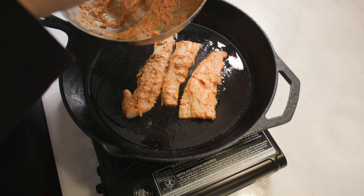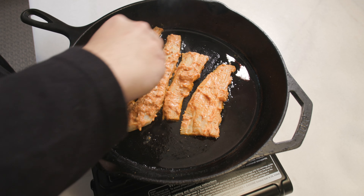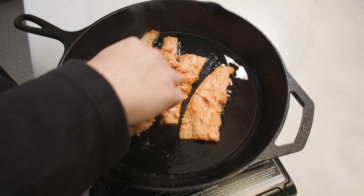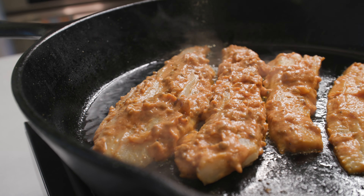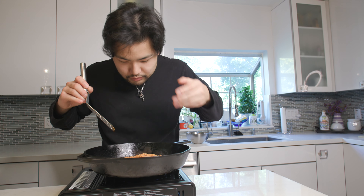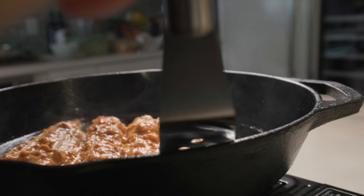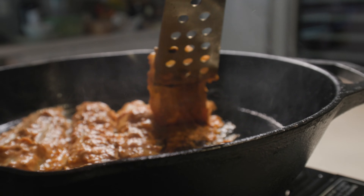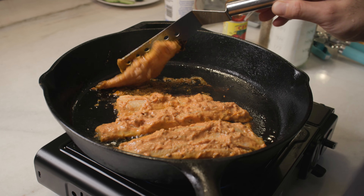As beautiful as this marinated turbot is sizzling on my cast iron, make sure you guys smash the like button and subscribe. While the fish is doing its thing, make sure to not check it too often, but definitely check it once in a while to make sure you don't burn the bottom. I genuinely wish you guys could smell how amazing this fish is right now.